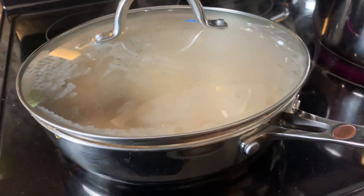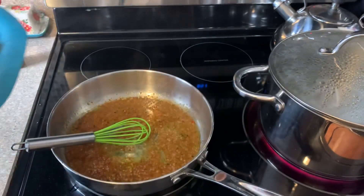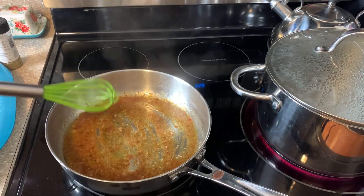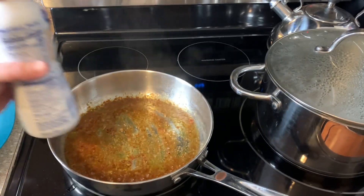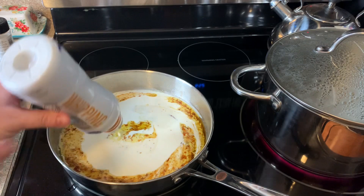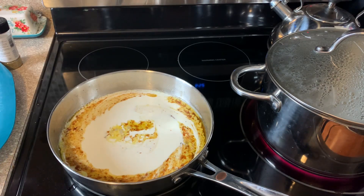The chicken's done — it reached 165. I just pulled it out and set it to the side. You've got your remaining fat and some of the Italian dressing that's kind of thickened up. I've got it on low and I'm going to add in this whole thing of heavy cream — this is going to be the base of your alfredo. I've added in the whole thing and it is 16 fluid ounces.